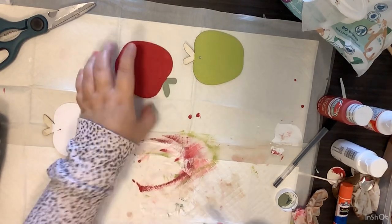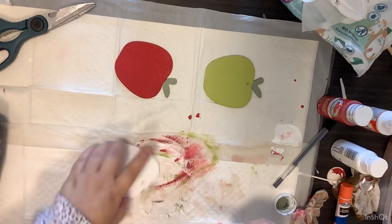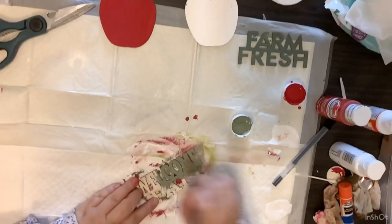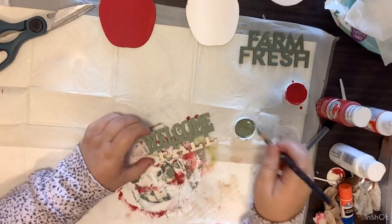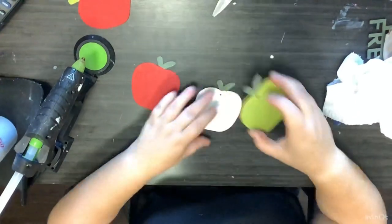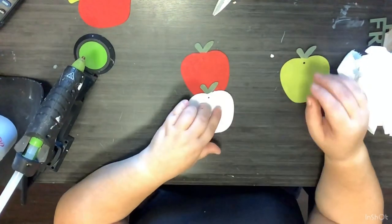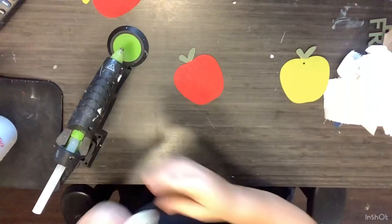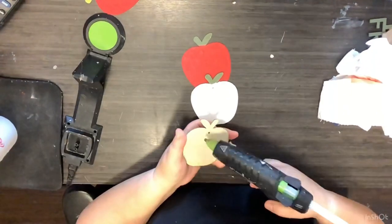I keep wanting to say pumpkins — they're not pumpkins, they're apples. If you hear me say pumpkins, please forgive me — I mean apples. After we get those all painted up with the moss color for the leaves, we're going to take one of these little word pieces from another pack of eight at the Dollar Tree — this one says 'welcome fall' — and paint that up with the same moss colored paint. Now it's time to put our topiary together. I make sure that my leaves are on the outside because I just love that look. I put a red apple first, then glue the white apple to the red with the leaves out, and do the same exact thing with the green apple, putting a little hot glue on the back to get them all glued together.